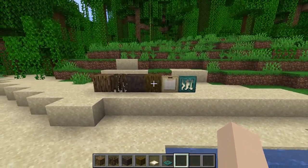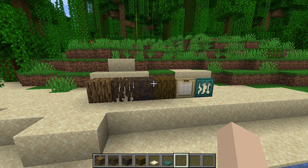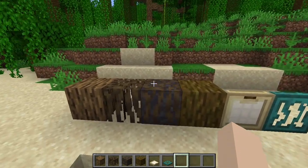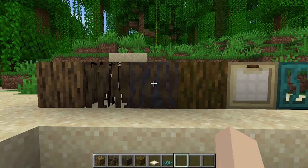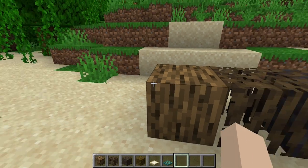I'm still trying to figure out what exactly is going to be our roof, but we will figure that out as we go, I suppose. Let's get going.